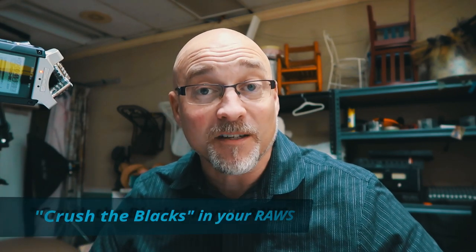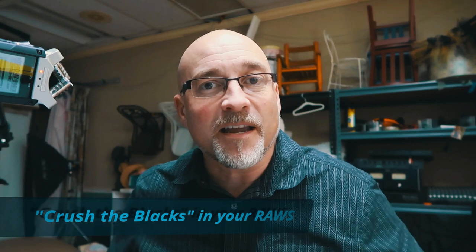Hey everybody, welcome back to Focus with GK. Today I wanted to help you up your photography game a little bit, or at least give you something new that'll make you smile. You ever hear of the term 'crushing the blacks' in your images? It's something the industry did a few years ago and it stuck around because it gives an artsy matte look to your blacks. So let me jump into Capture One and show you what I mean.